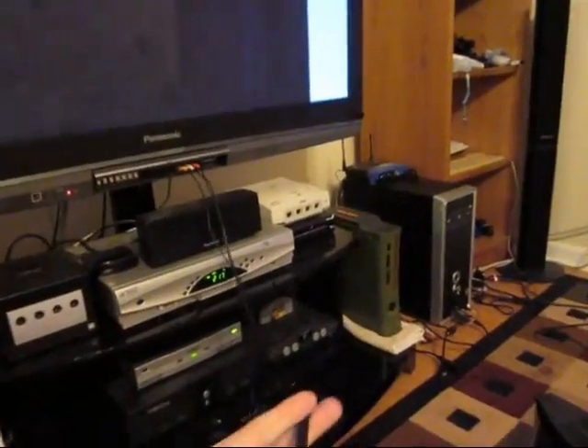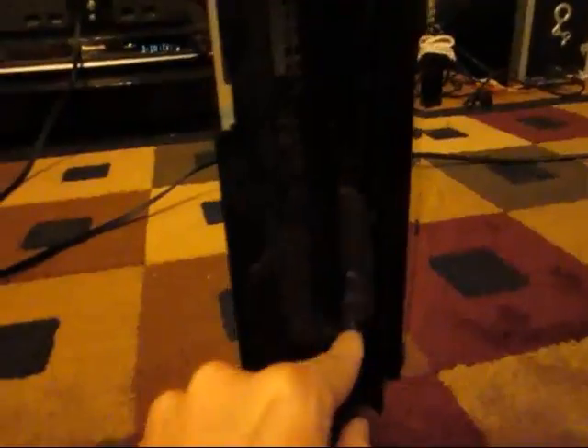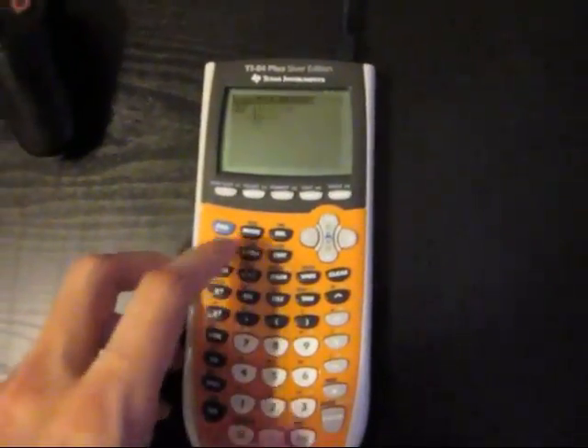Here is my 40 gig PS3 attached via composite cable to my TV, and there is one USB cable plugged in that runs to this calculator, which I'm going to plug in right now and turn on.